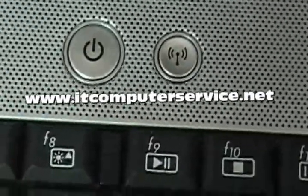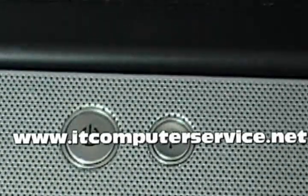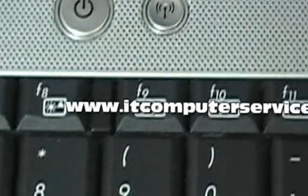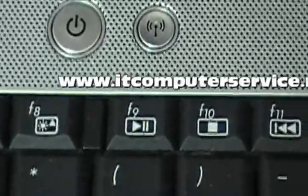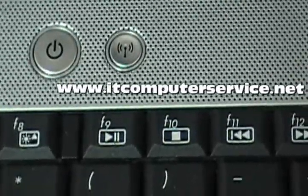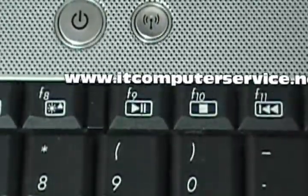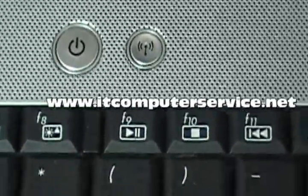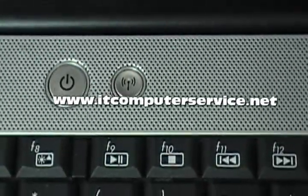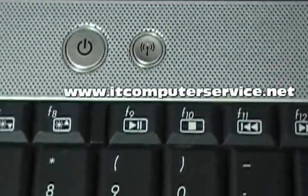Power it off and then reflow the video, put it back together, and you're going to see that it's up and running. This is a GPU video reflow process. Look for our other videos for the actual process on how to use the rework machine. If you have any questions, subscribe and post your comments.